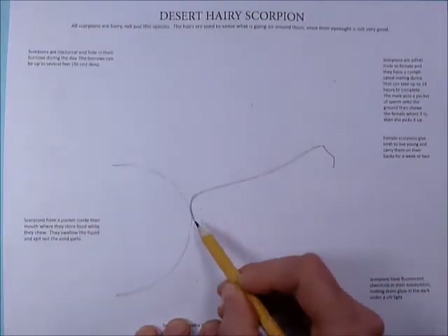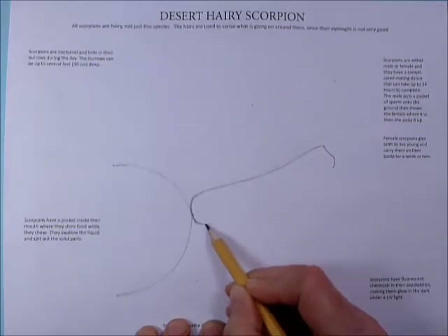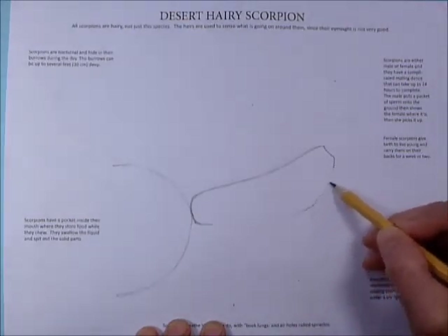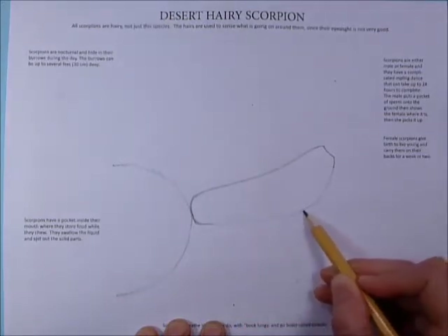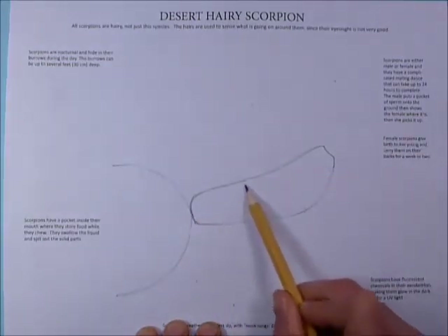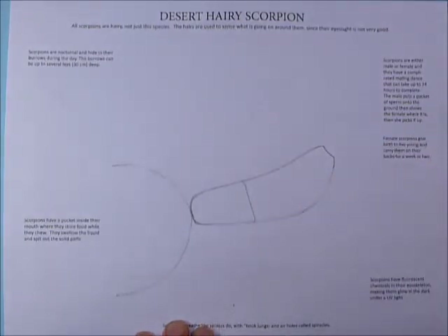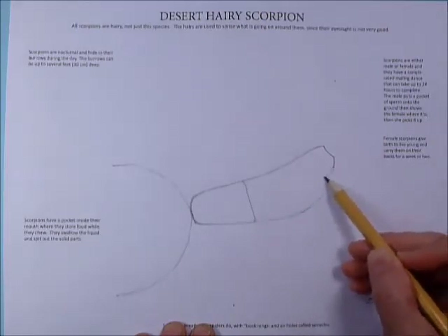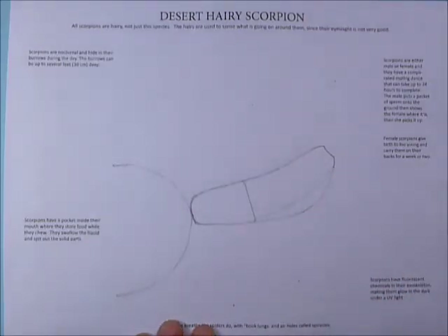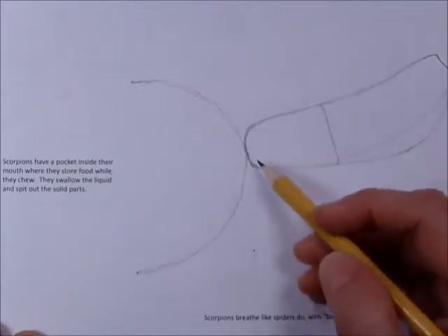From this dot again, go down a little bit and make a curve like this. Then bring your curve all the way through this dot right here. About one third of the way up, make a line right along here, then make a more shallow curve like that. Now we're going to go ahead and sketch out our parts in here before we do some more guidelines.